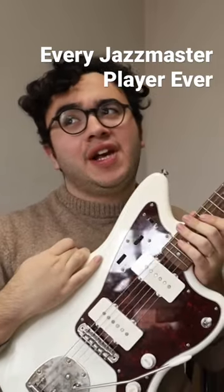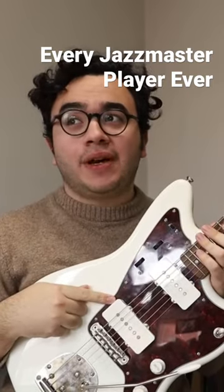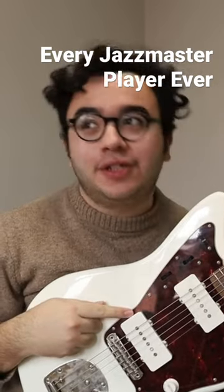What's this? It's a Jazzmaster — I don't know if you've heard of it. These are not P90 pickups. They're Jazzmaster pickups, actually.